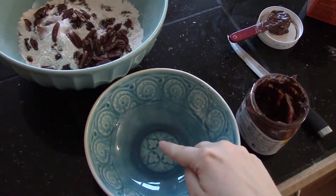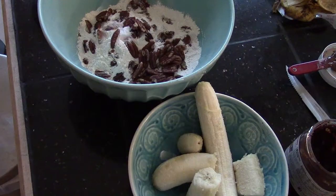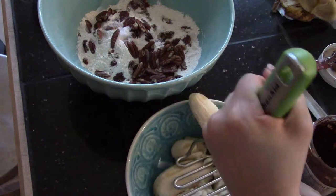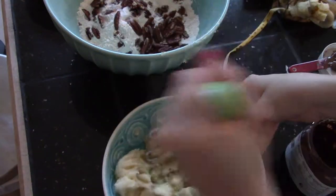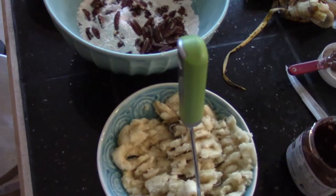You're going to mash your bananas and eggs together. I'm using a potato masher for this step. Now add in two eggs.